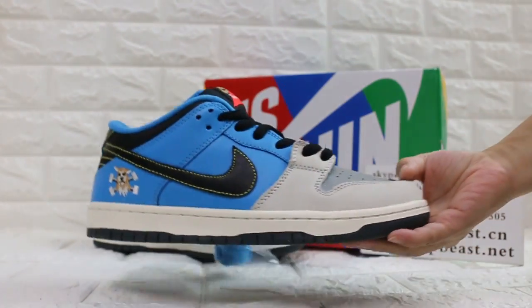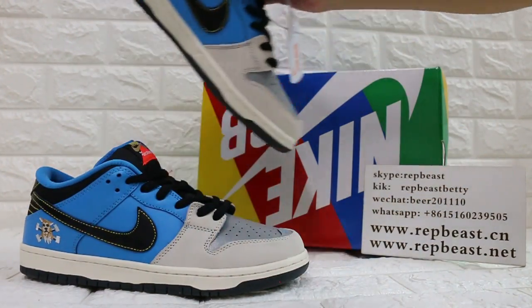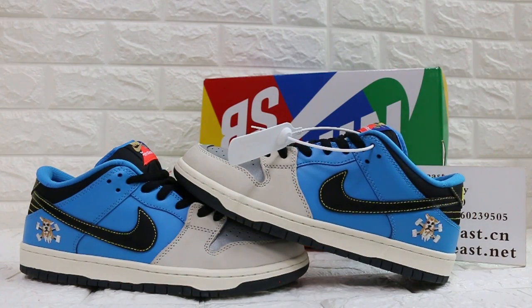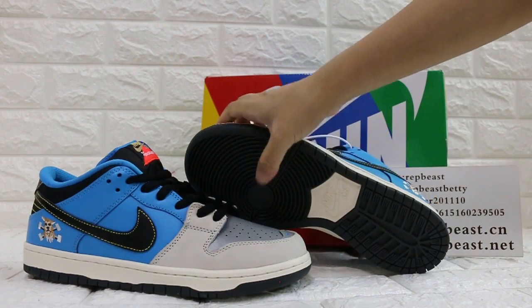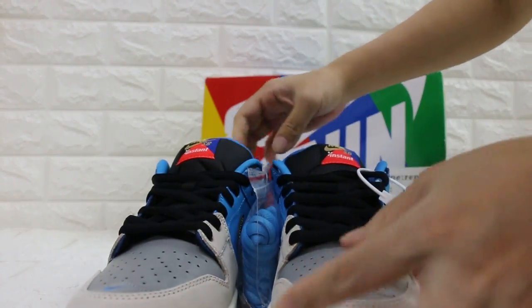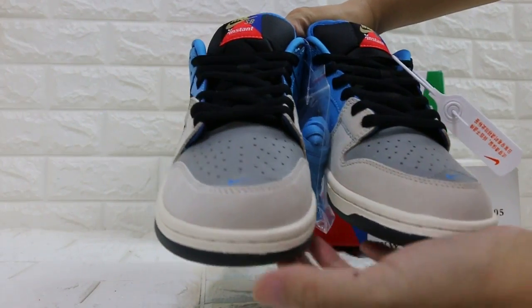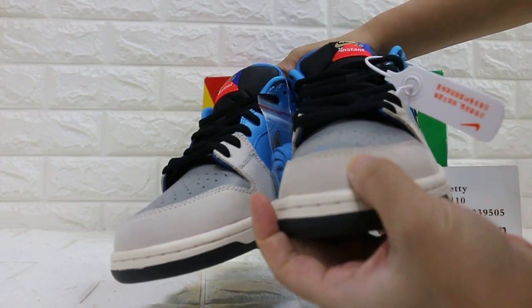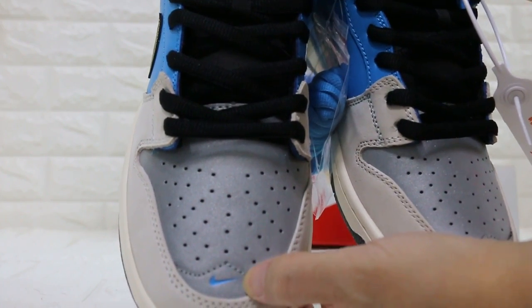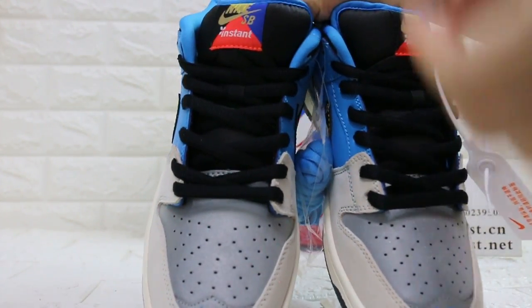Here's the tint of this color. Okay, on the front. Toolbox. Little Nike logo here. And this part is reflective. Black lace.